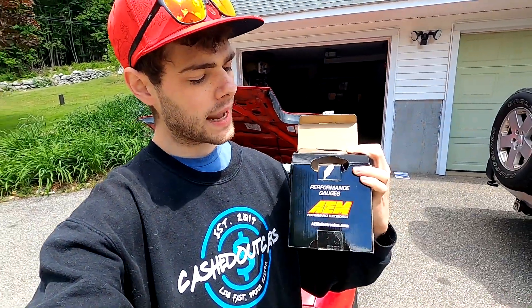In today's episode, we are installing an AEM Electronics AFR gauge. This will help the standalone ECU a lot with the tuning process, and will also allow me to monitor my car and make sure I'm not running too lean or too rich. This is an extremely helpful tool when tuning a standalone ECU and a turbocharged car.